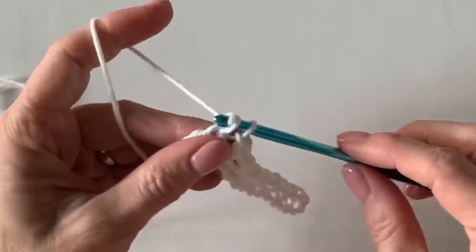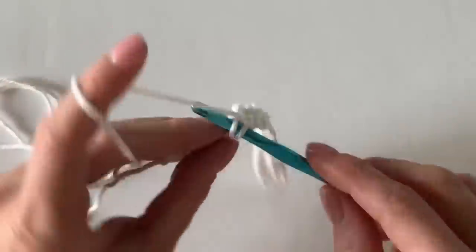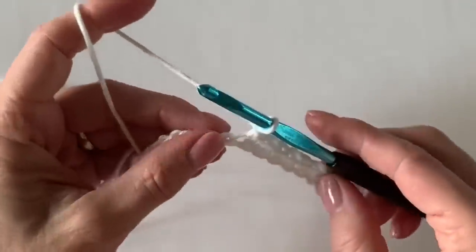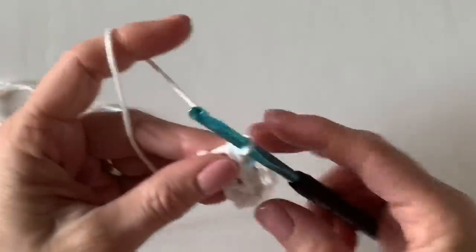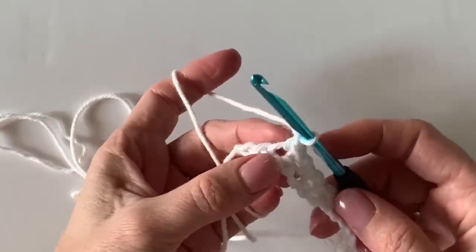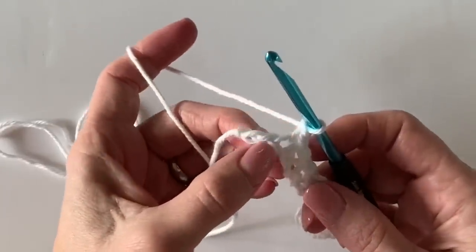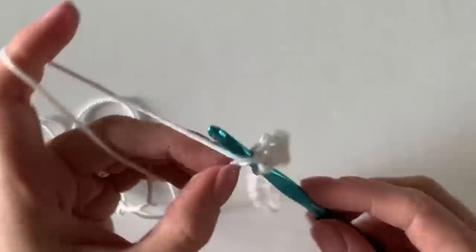Continuing to just single crochet, chain, skip one. This is very similar to the moss stitch — sometimes called the linen stitch — but this is the mesh stitch and I'll explain why it's different. At the end of the row there should be two left: you've chained, skipped one, and you're going to single crochet into that very last space.